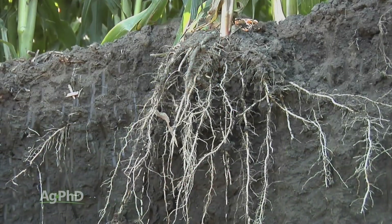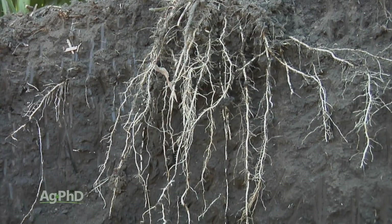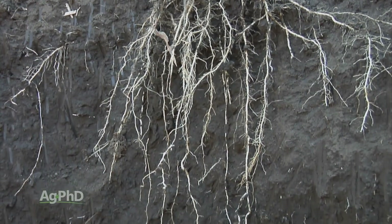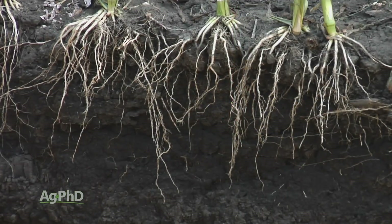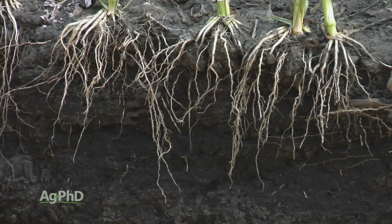Soybeans having a good anchor with that root system is important, and that's great. With corn, it is so critical. Corn's got a great big root system, and as Brian mentioned, if we plant that shallow, we get nodal roots above ground. Nodal roots are the main root system for bringing in water and nutrients for the plant. So for corn, we've got to get it down deep enough to keep those nodal roots in the ground.